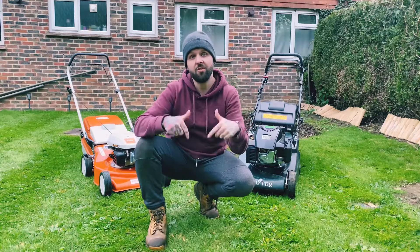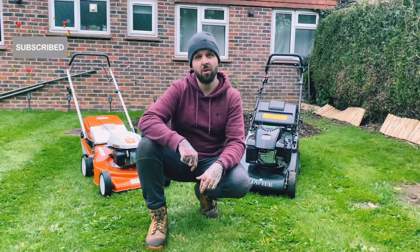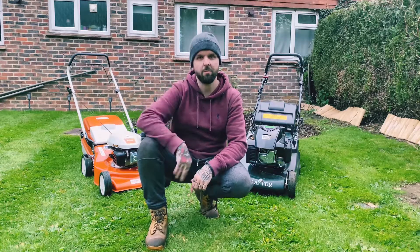If you are new here to this channel and you haven't yet subscribed, then please do. Simply smash that subscribe button, drop a like on the video and come and join us on our gardening adventures. We'll see you real soon for the next one. Bye-bye.